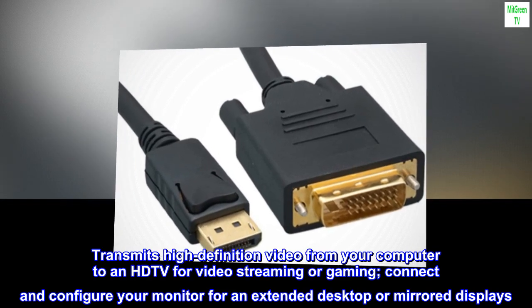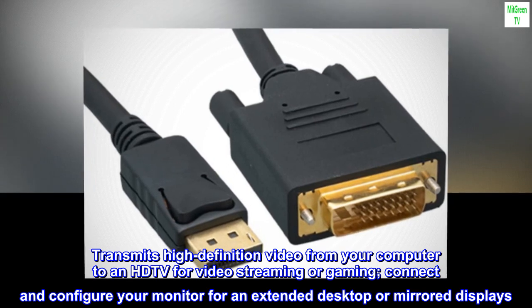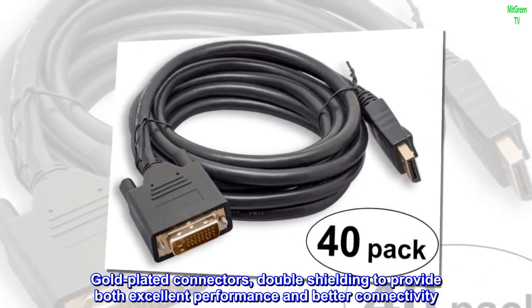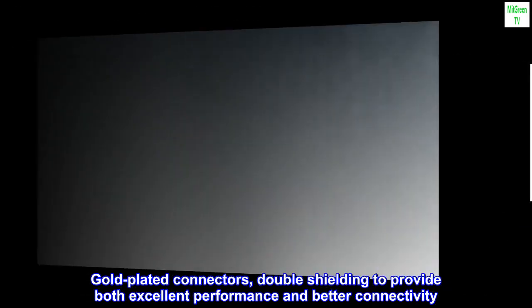Transmits high-definition video from your computer to an HDTV for video streaming or gaming. Connect and configure your monitor for an extended desktop or mirrored displays. Gold-plated connectors and double-shielding provide both excellent performance and better connectivity.